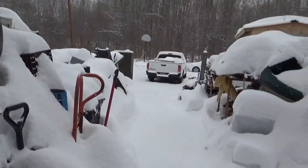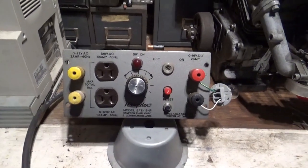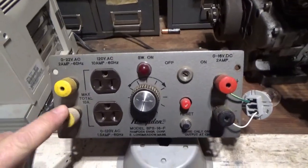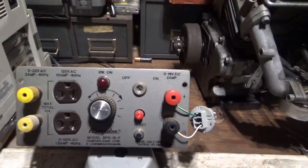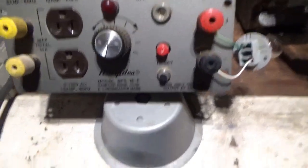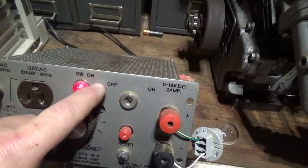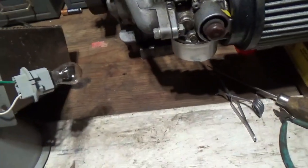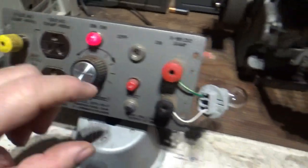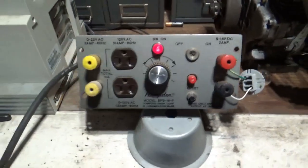Oh god, more snow — must be time for an inside project again. Hey tubers, welcome back for another basement adventure. So many years ago, 25 or so, I got this power supply — it's one of those school power supplies kind of built into a bench, and it appears to be broken. If you plug it in, the light turns on, but if you turn the power up you get a whole lot of nothing on either the AC or the DC.